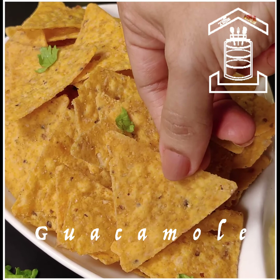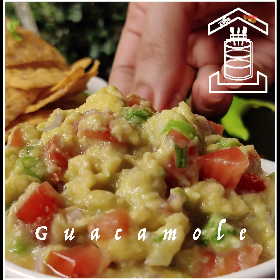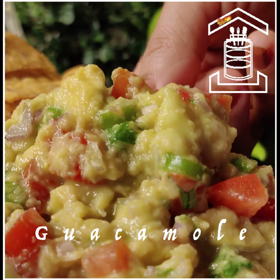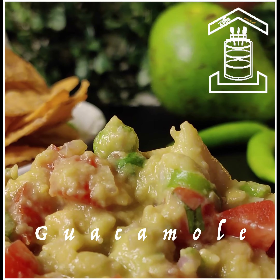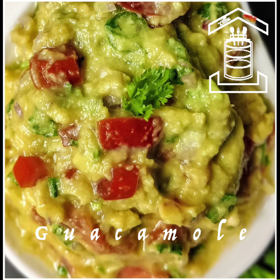Avocado is very healthy with lots of nutrients. It goes very well with nachos, tortillas, tacos, and of course chapatis. The avocado season is here — make this at home and enjoy. Please give it a try and comment below.